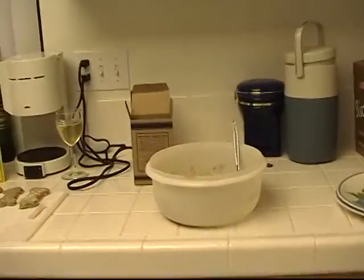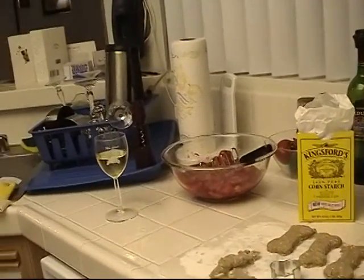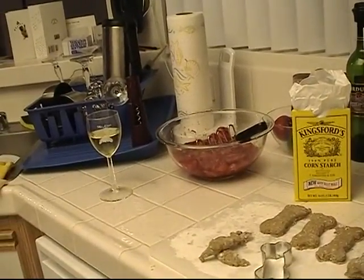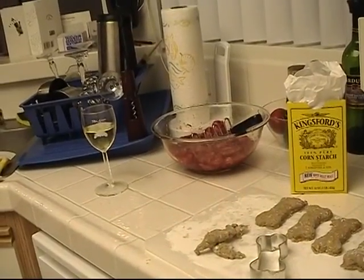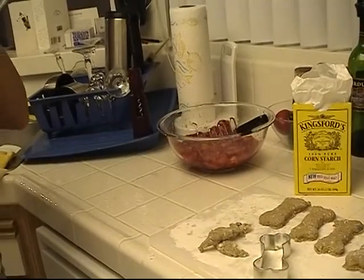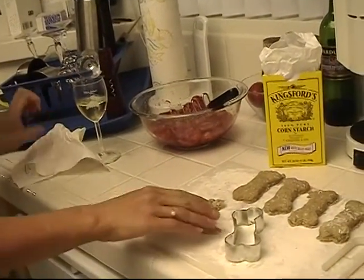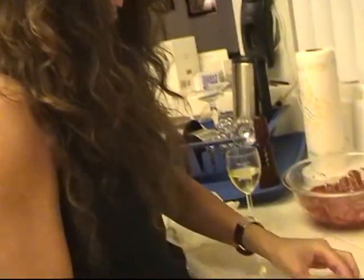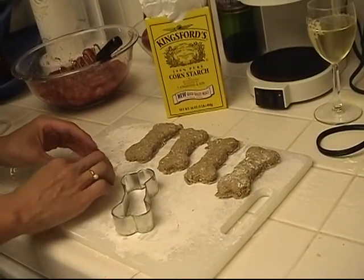Here we are in the kitchen preparing dinner on Sunday night. After a day of rollerblading and a fantastically cloudy sunset, we are doing something to cap it all off in style. As you can see here — with a glass of wine in hand — Tammy is making, yes, you guessed it, dog biscuits.